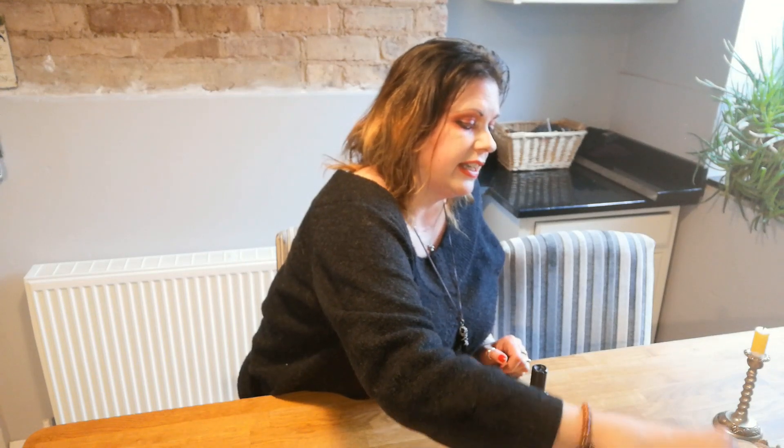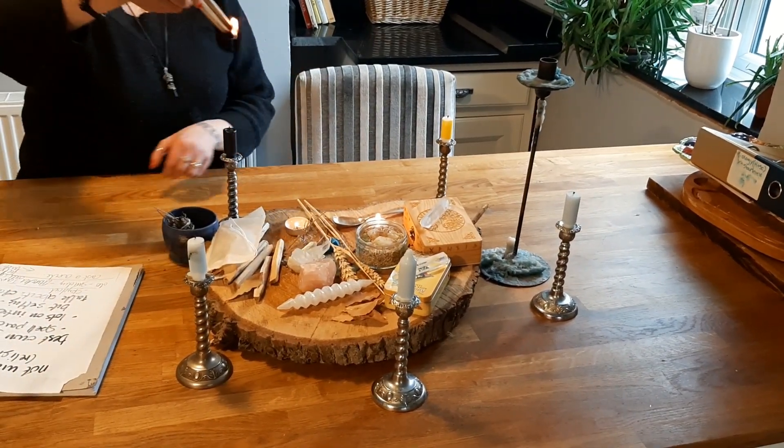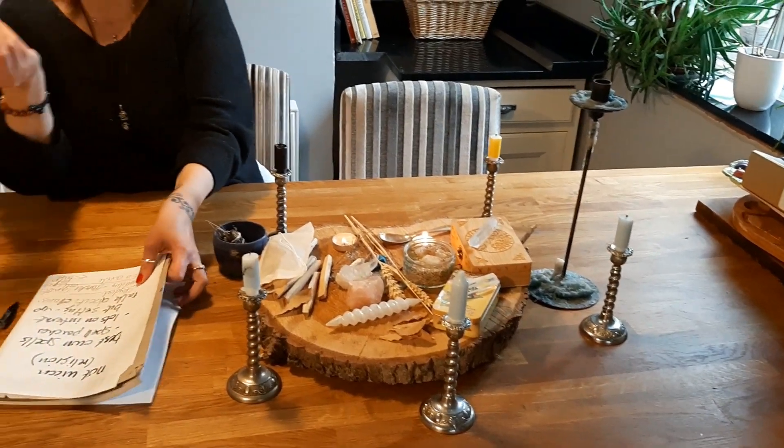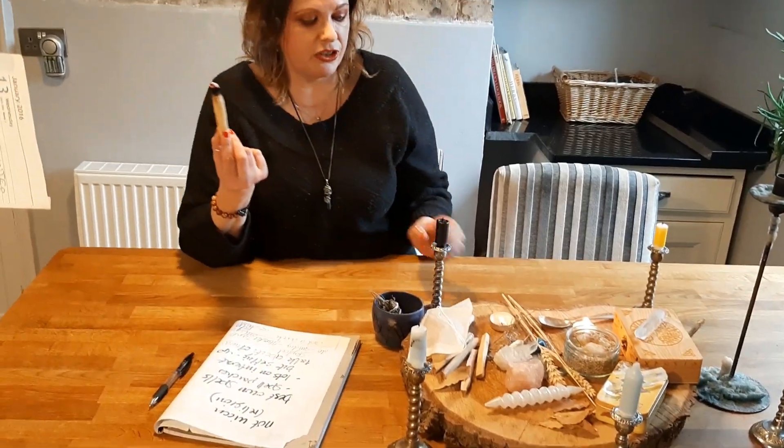They don't mean scrubbing with bleach or Dettol. What they're actually talking about is using something like a smudge stick or Palo Santo — these are the most common ways. You get your smudge sticks or Palo Santo lit, and all the smoke and smudging cleanses all of the things you're using to make sure everything is completely cleansed.